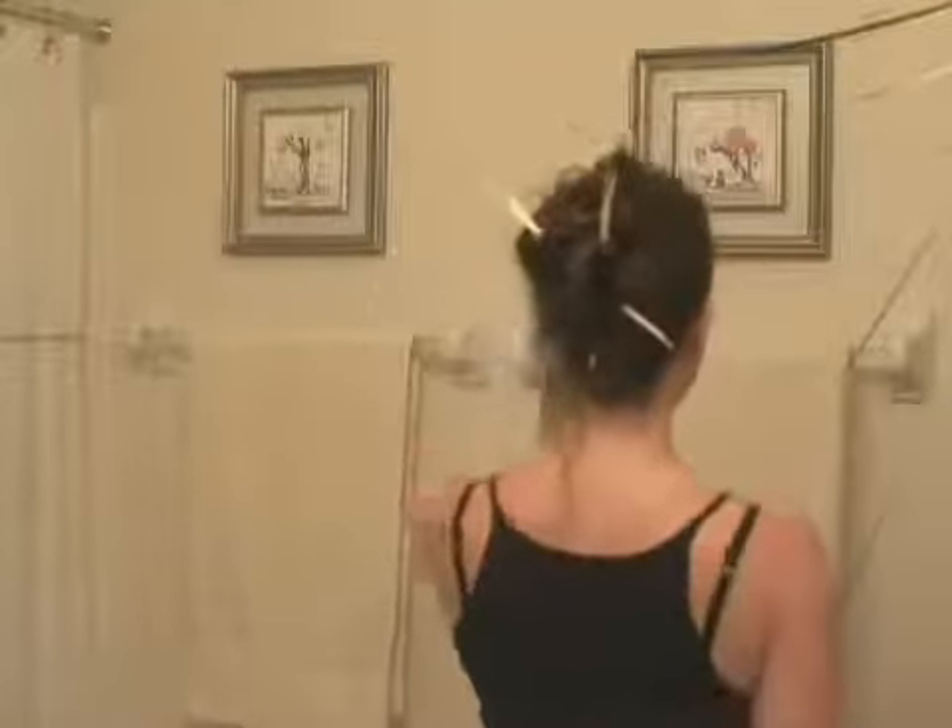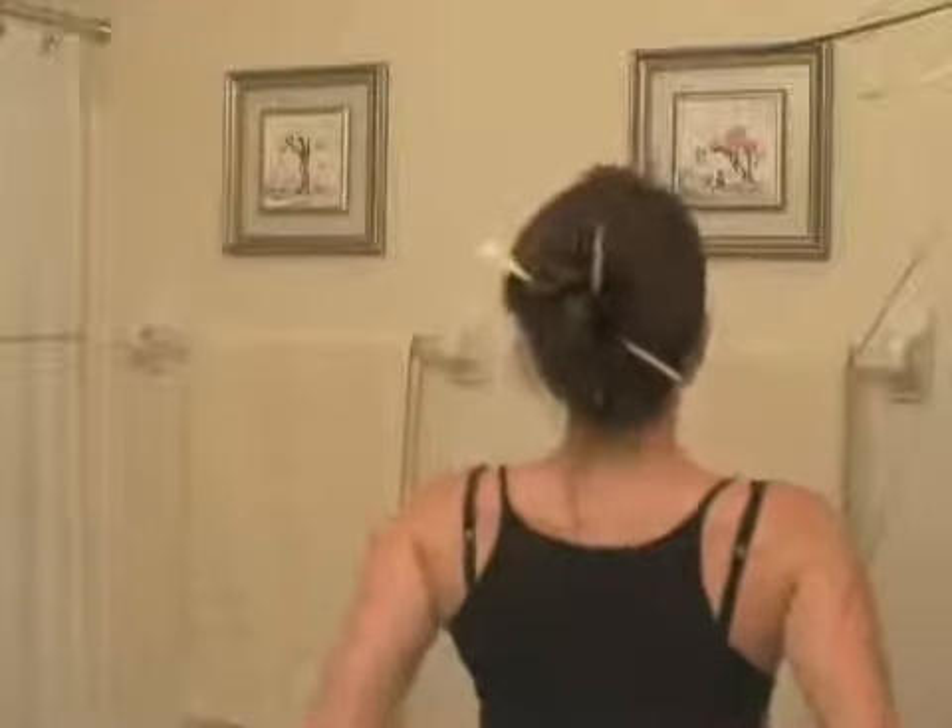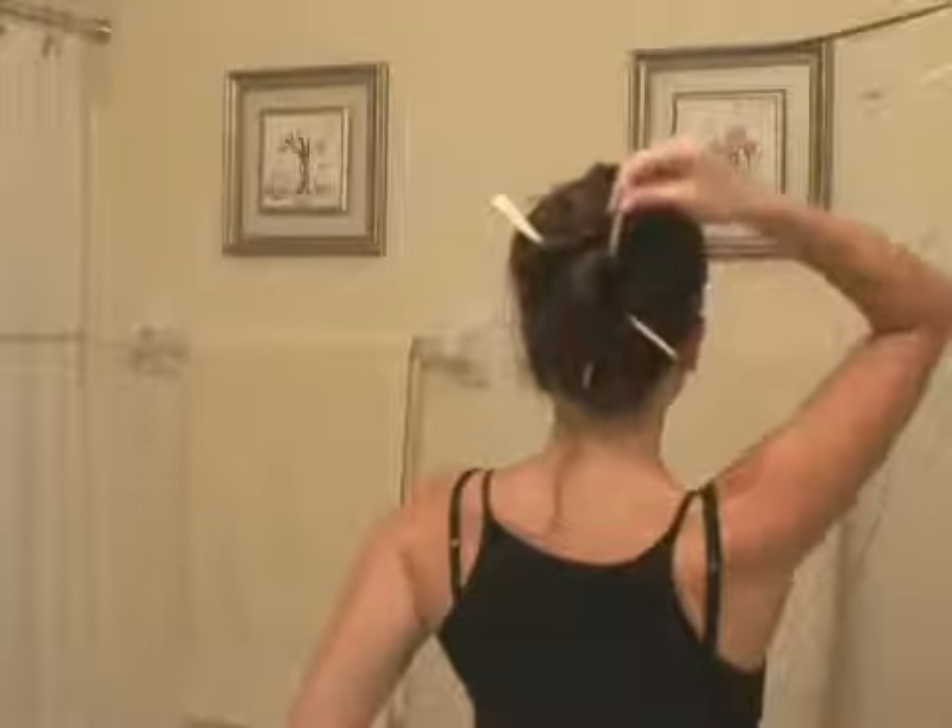And that gives a fun look to your hair, and it's another way to use your hair accessories.